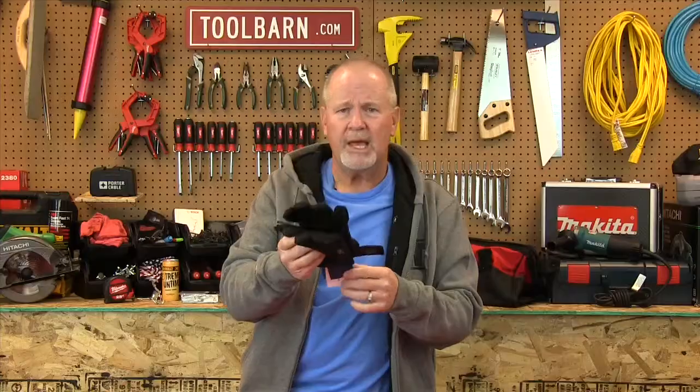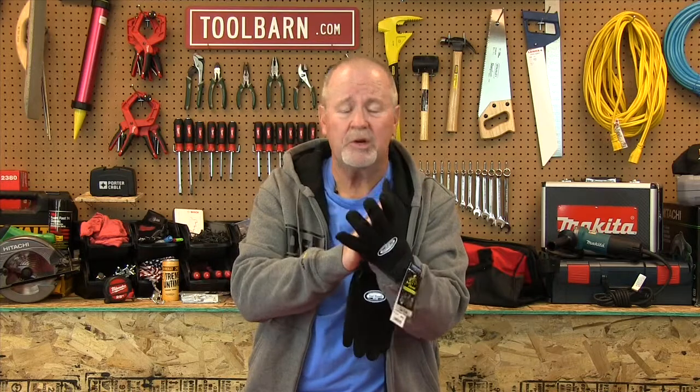I've got some examples here. These are Black Stallion Mechanics gloves, and these things are maybe not the warmest gloves that we sell at ToolBarn.com, but they're very durable, and they are warmer than your bare hands. Most of all, they protect your hands from injury. They're a great choice for maybe a little bit milder weather, and for those jobs where you've really got to have a lot of dexterity when you're working.